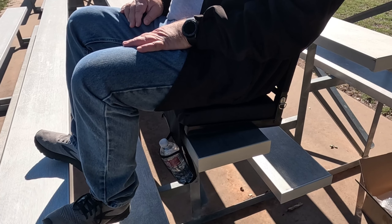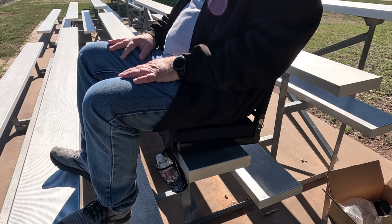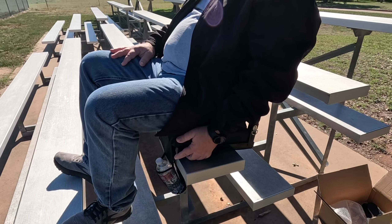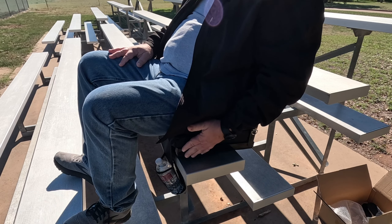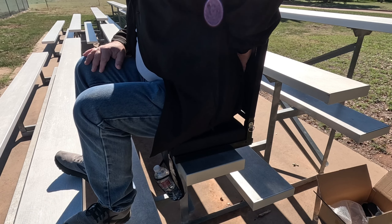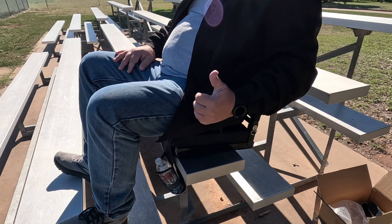Sit back and enjoy the game, or whatever it is you're out enjoying. It's really comfortable — that's some good padding, no joke. The backrest is padded, it feels very strong. I like that, I'll give that a thumbs up.